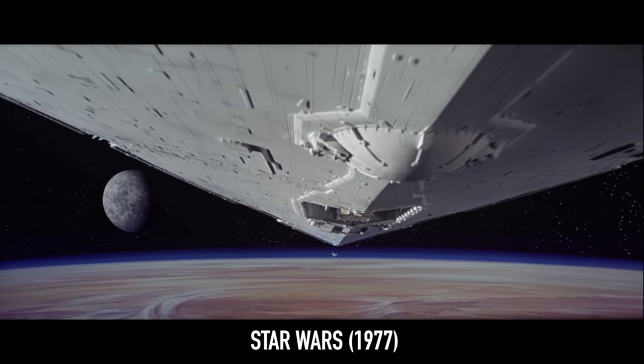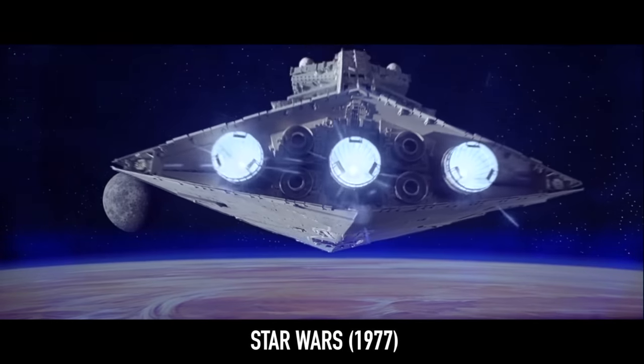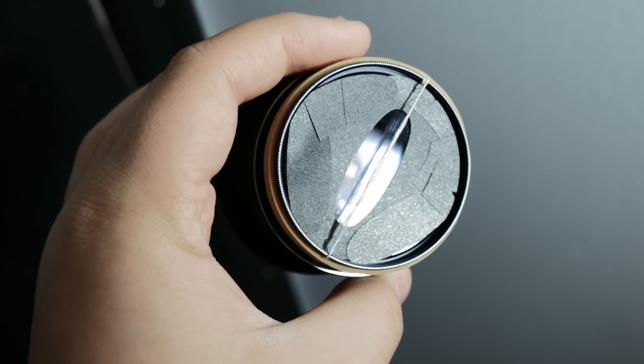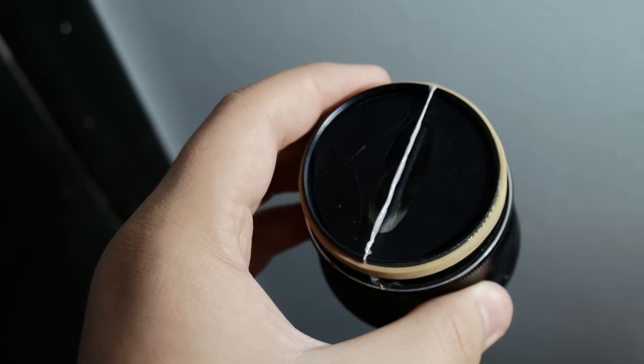Movies have used anamorphic lenses for decades, and this is one step closer to getting the film look. Rather than spending thousands of dollars on real anamorphic lenses, I decided to make my own filter that has many, but not all, the characteristics of a true anamorphic lens.